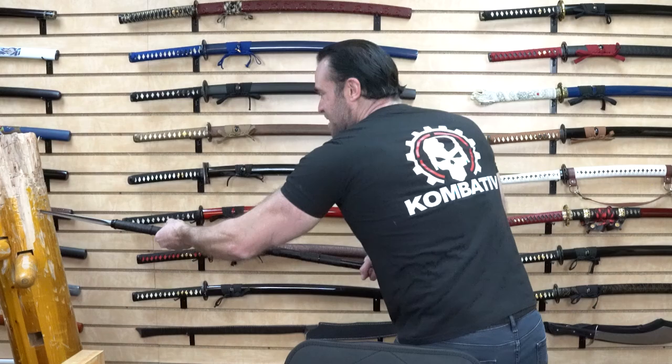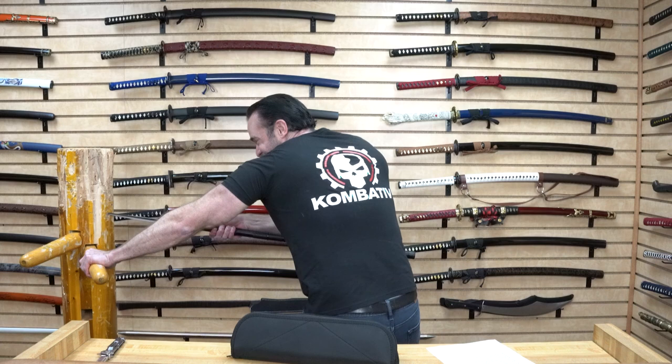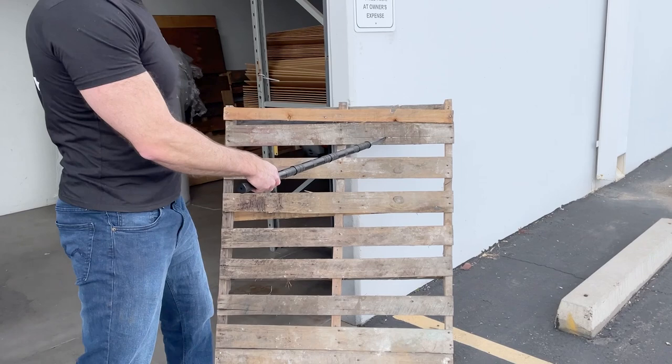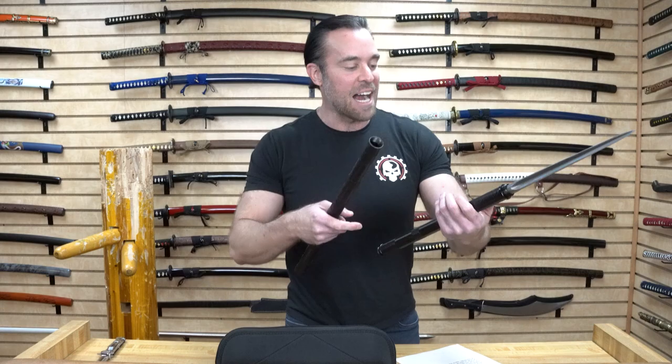Let's test that out on the Wing Chun dummy — that just stuck right into it. Holy cow, I don't think I can get this thing out. I'll just wiggle it. Awesome, I'm super impressed. And here's what else is really cool: if I unscrew this, all of a sudden we have two weapons — a spear in one hand and a club in the other.